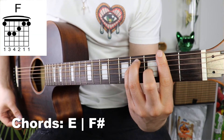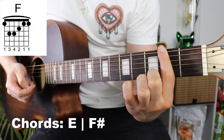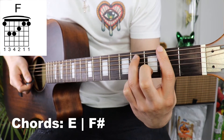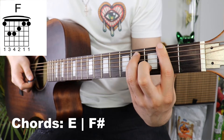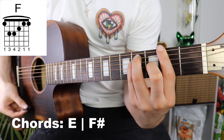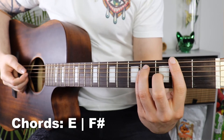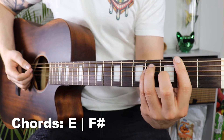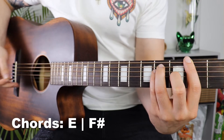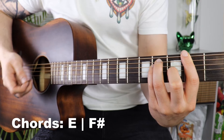Next up we've got an F sharp. We take our first finger and place that on the second fret across all six strings as a barre. Then we put our third finger onto the fourth fret on the fifth string, pinky on the fourth fret on the fourth string, and second finger onto the third fret on the third string. I know barre chords can be a literal pain, but they are worth practicing because they open up a whole new world of guitar playing.